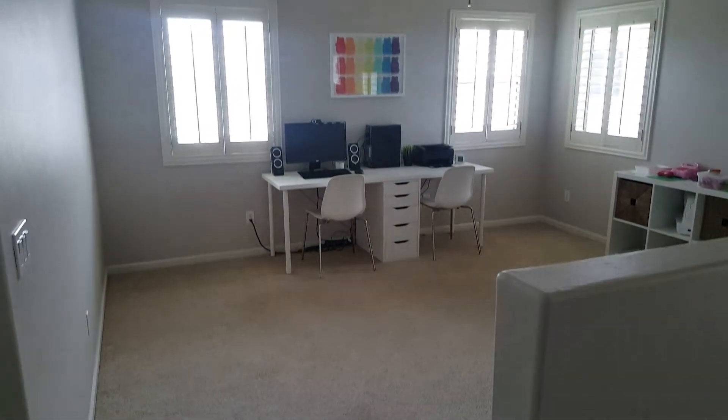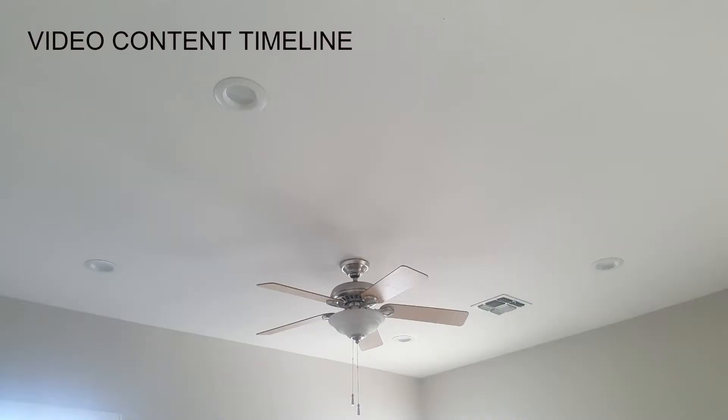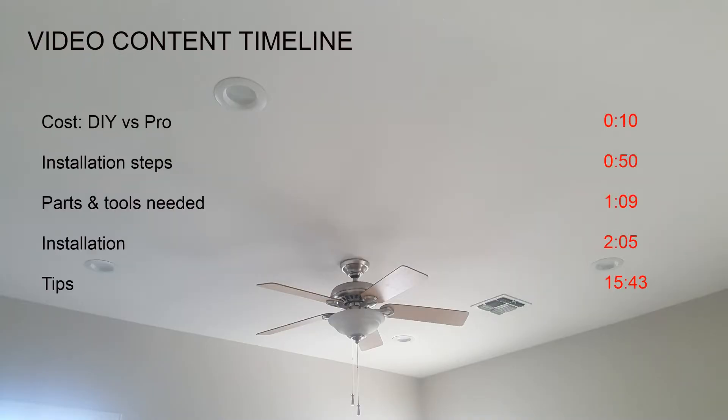In today's video, we'll show how we installed recessed lighting in our second story loft. Feel free to jump ahead to any section of the video you'd like to watch first.